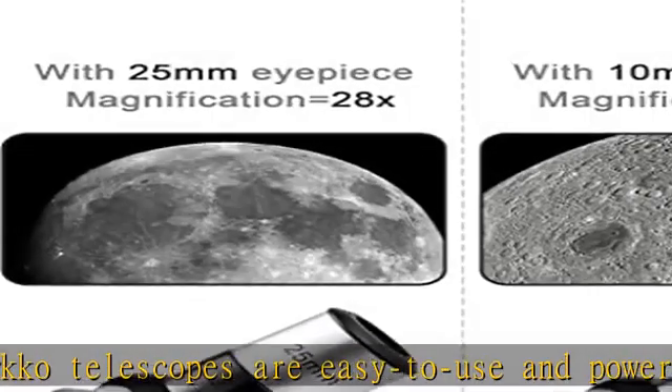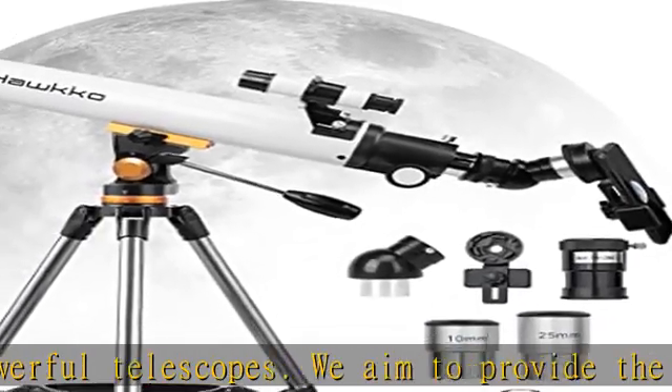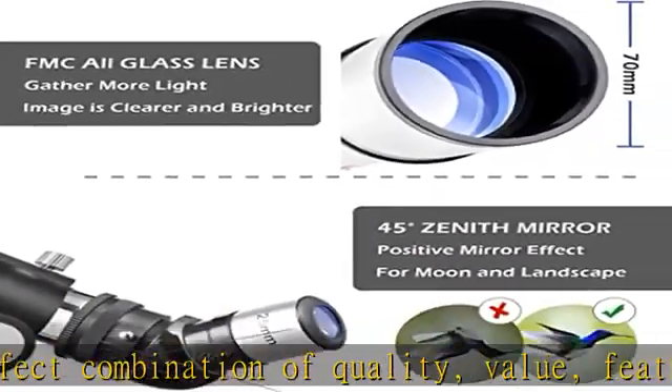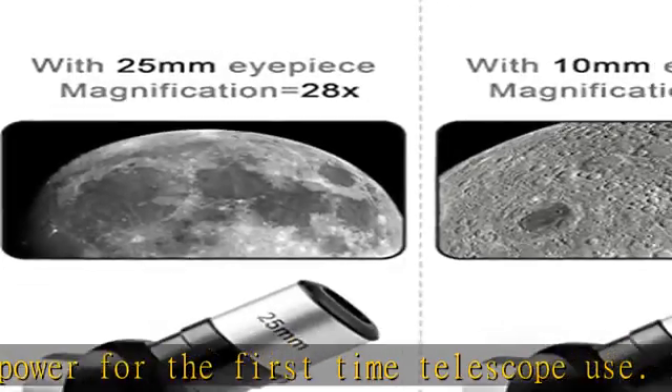It will be a surprise for family or friends on holidays or birthdays. Perfect optical quality: 700mm focal length and 70mm aperture, fully coated optical glass lens, high transmission coating. The image is clearer and brighter. With eyepieces and Barlow lenses, the magnification is 28x to 210x.